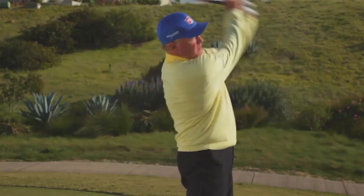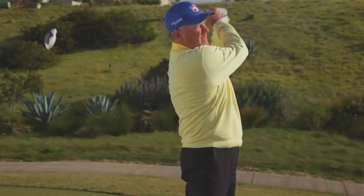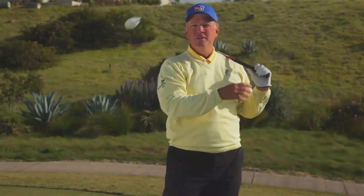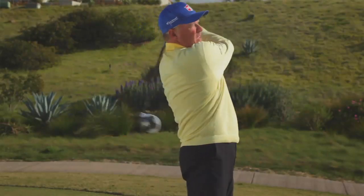If I do it too late, so over here, that ball's going to slice to the right. If I do it too early, that ball's going to hook and go to the left. So what I'm trying to do is swing faster and get that really nice, long whoosh sound.